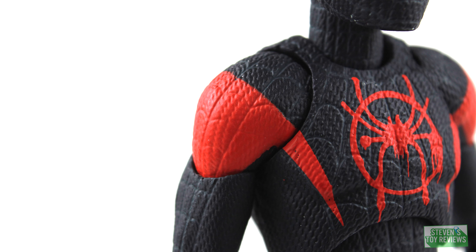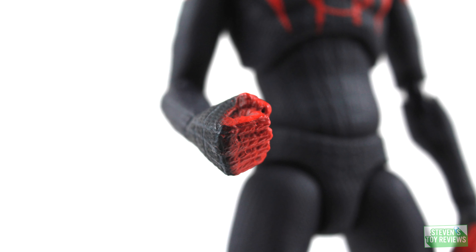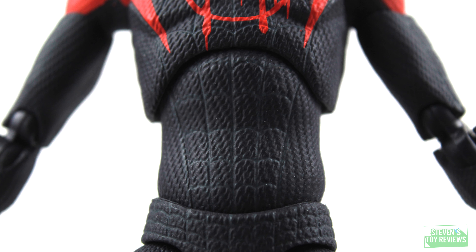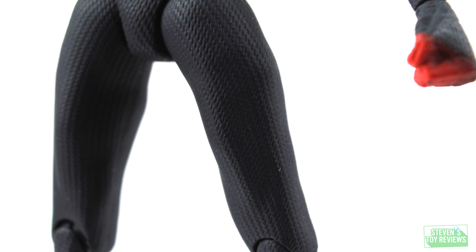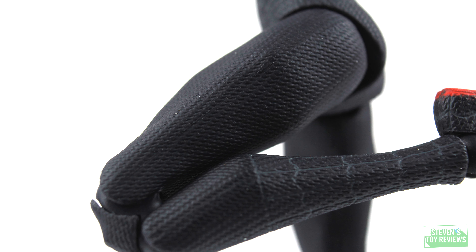Yes, we're going to take a look at the articulation and the accessories, which are equally impressive. But for the sculpt, we have really, really well-defined muscles. I don't know if I've ever seen that level of care put into the musculature on a figure before — clearly defined thigh muscles, clearly defined areas in the chest. We also have the spider on his chest and on his back, which looks as drippy as the rest of the paint applications on Miles.